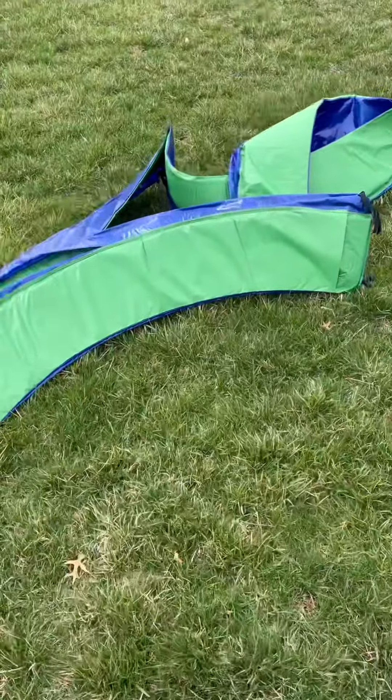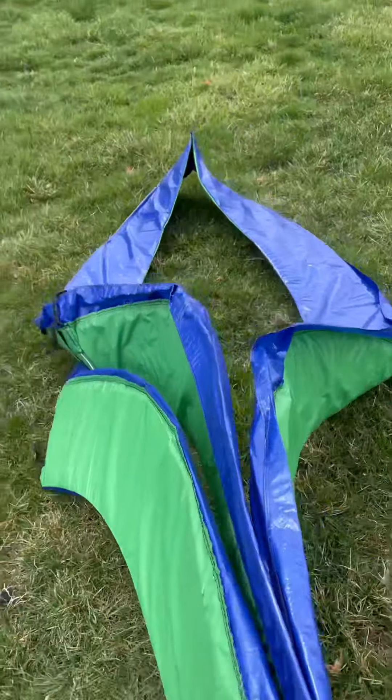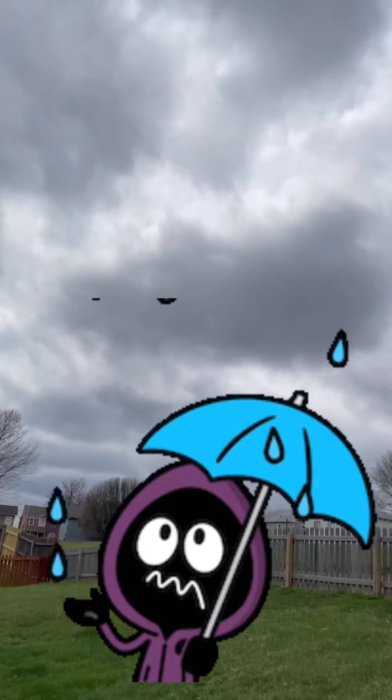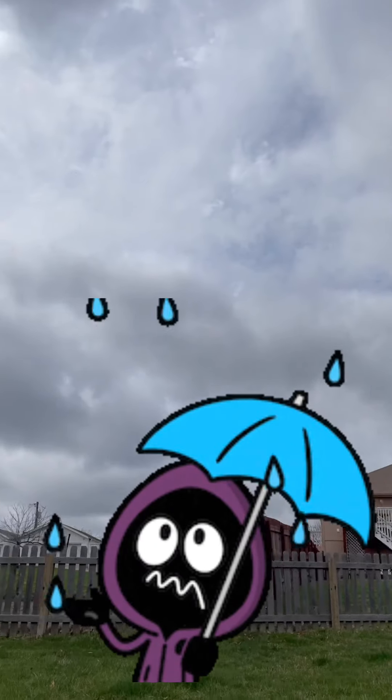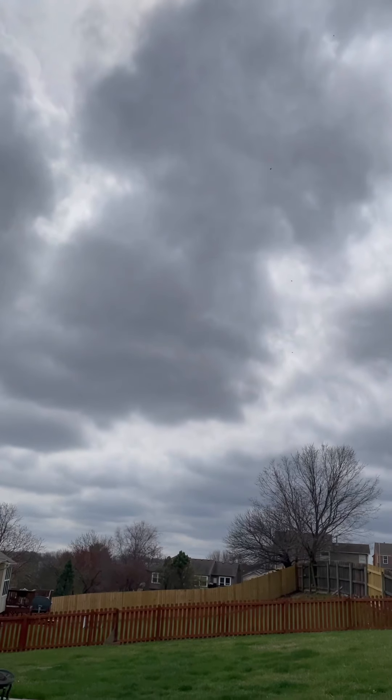Alright, let's see about getting this together now. It's a little windy and it looks like it might rain too — but still a good day to put a trampoline together!